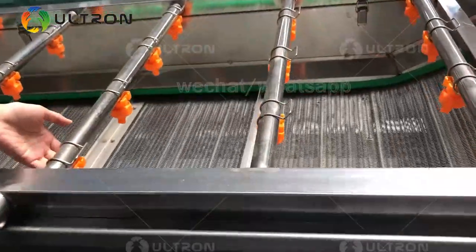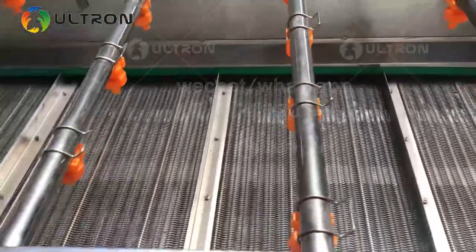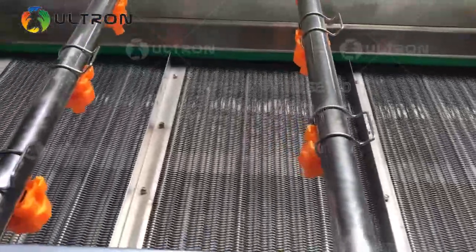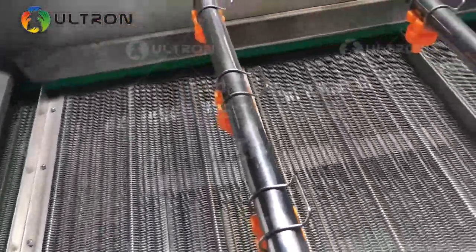This is a high pressure spray nozzle. This machine can wash all kinds of vegetables and fruits, seafood, bottles, and so on.